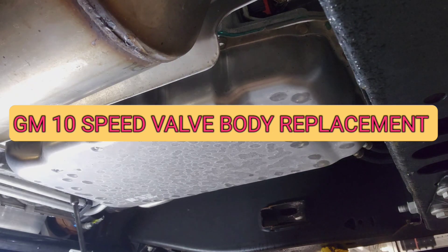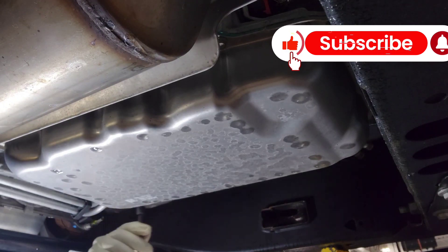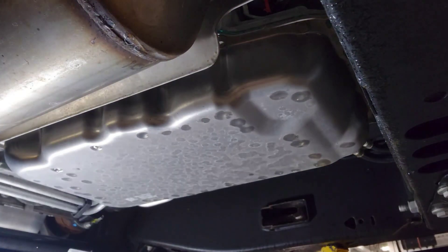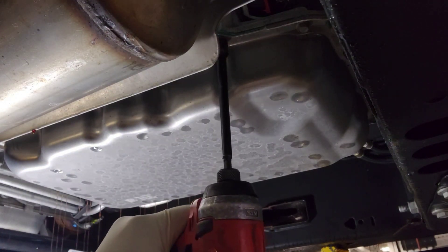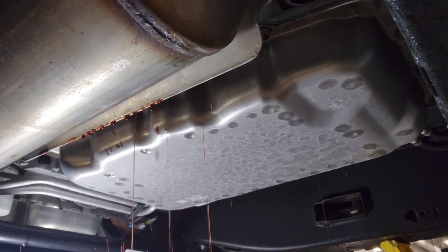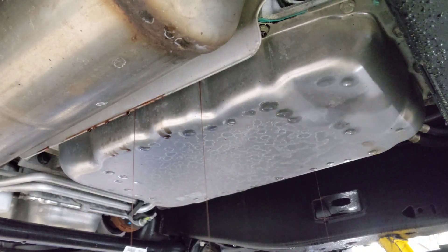What's going on YouTube. Today I'm going to talk about what's involved to replace a valve body on the GM 10-speed transmission. This video is not really about showing you how to replace it — rather, it's about what's involved to do it. I wouldn't suggest anybody to do this job, to be honest.